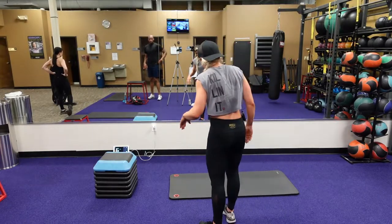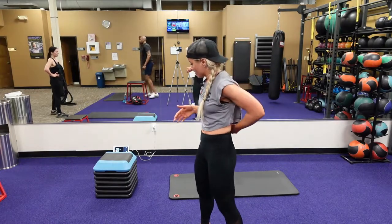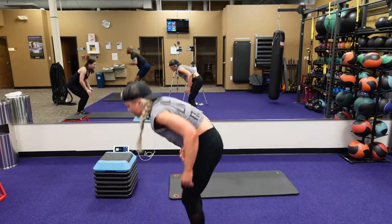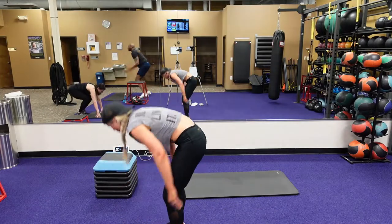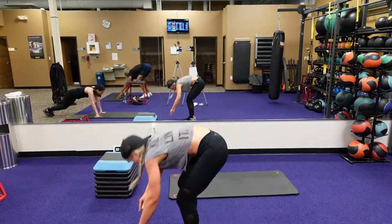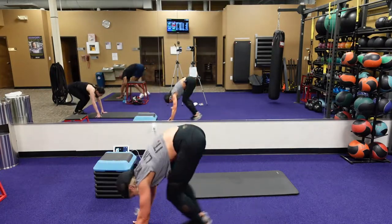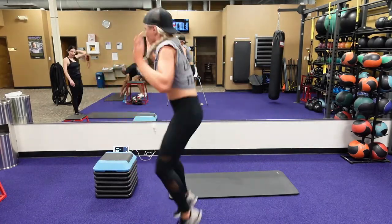We got seven seconds, going to go into that burpee first. Three, two, one, here we go. Going into that burpee, jump feet forward, knee tap. So it's not a drop burpee — you're just jumping your feet back, jump your feet forward, jump up. Eight seconds. Four, three, two, one.